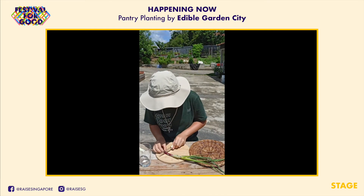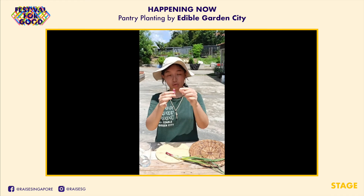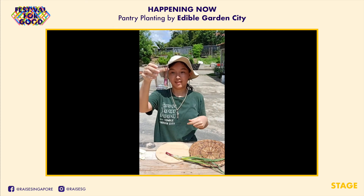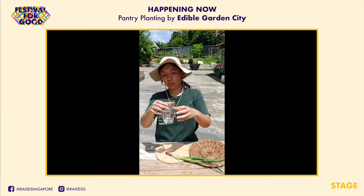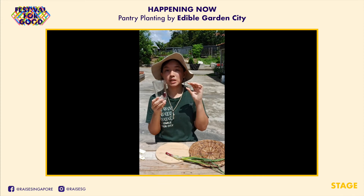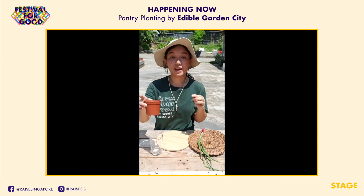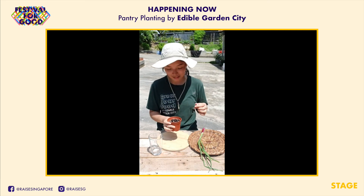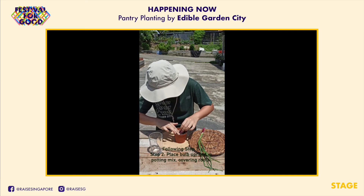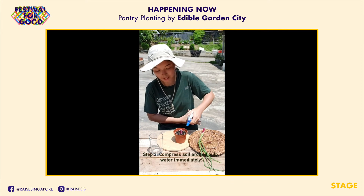First, take your spring onions and chop them off leaving the bulb and the roots intact — give it about three to four centimeters to regrow. Wash the roots first, then take a glass of water and put them in. Two things to remember: change the water daily, and don't put too much water because the bulb will turn soggy and decay. Alternatively, you can grow the bulb in soil — use regular potting mix, make a small hole in the middle, and put it in deep enough so that the roots are in the soil. Apply some pressure and water it.